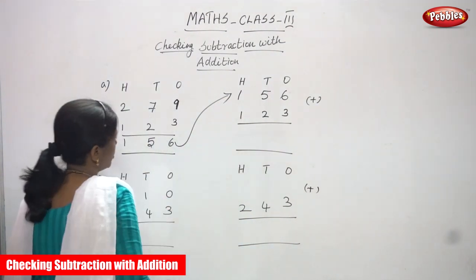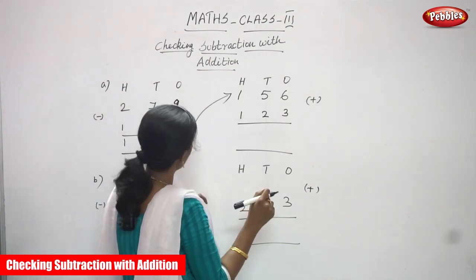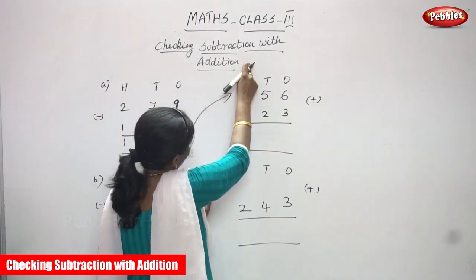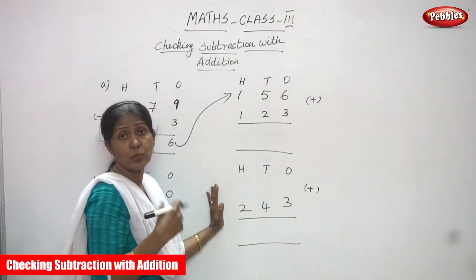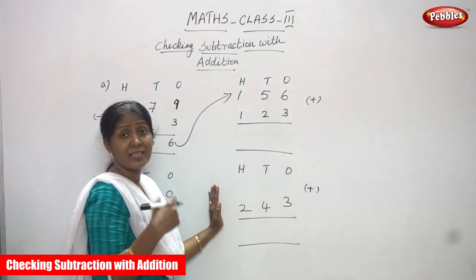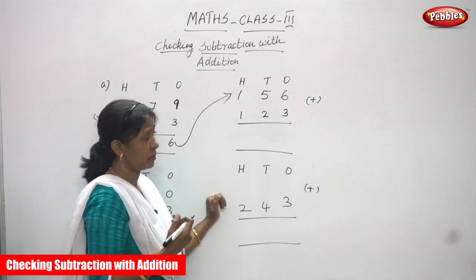The answer you have to write on the top. Then the second number you have to write as it is. Then you have to add. If you get the question, that is 279, the answer is right. So this is what checking subtraction with addition — first you subtract, then you do the addition method to verify whether the subtraction answer is right or wrong.